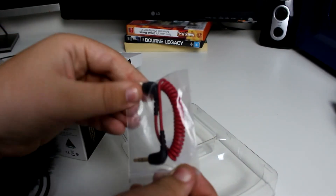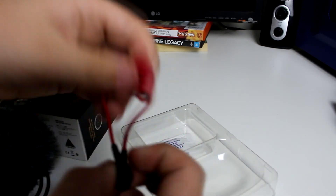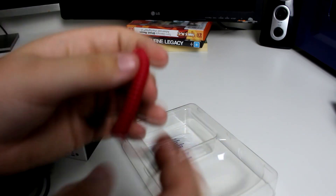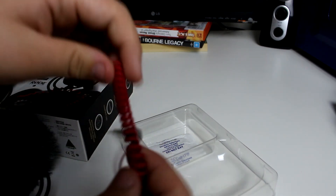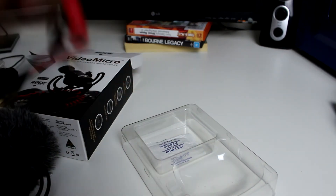And then you get this nice little red cable. It's coiled up so it doesn't create a lot of slack, but you can still pull it out if you need that extra length. It's a nice red, good quality cable.